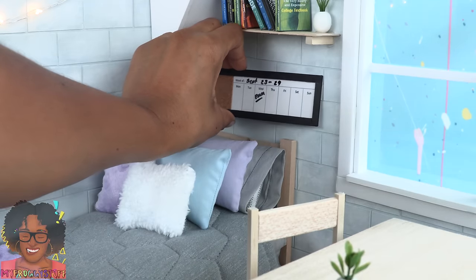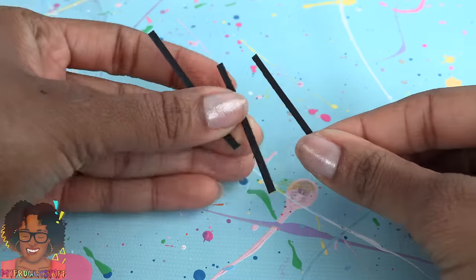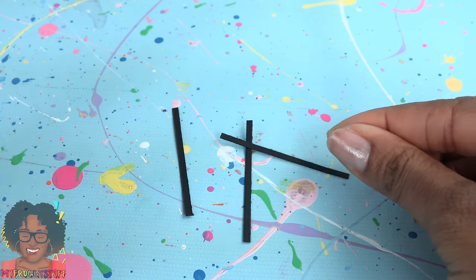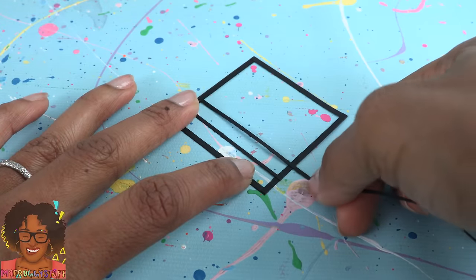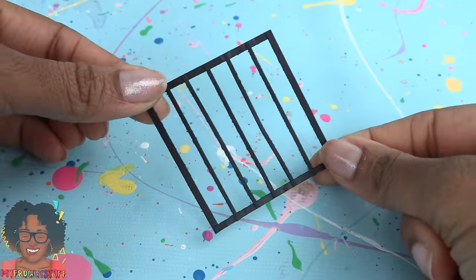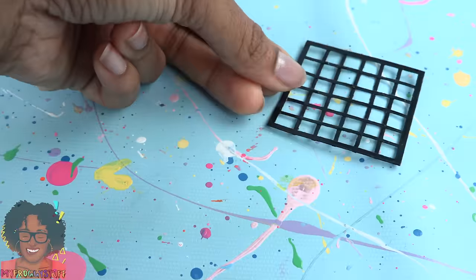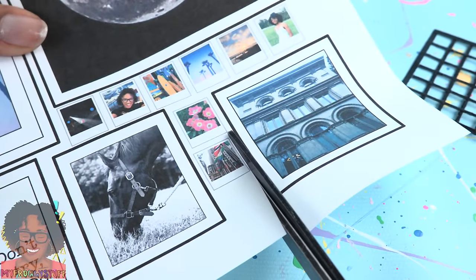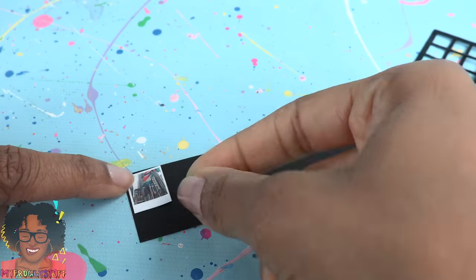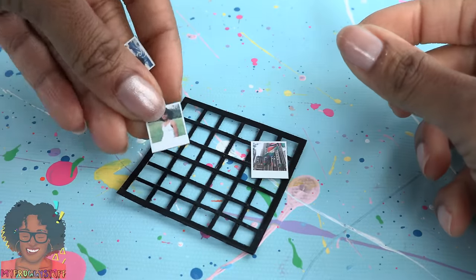Cut thin strips of black cardstock and cut them into two-inch strips. Glue them together to make a square, then glue more strips going across one way then the other. Brush it with clear nail polish and allow it to dry. While waiting, cut out a few polaroids, glue them onto cardstock, cut them out, and glue them onto the grid. Use poster putty to place it on the wall to make a fun way to display miniature photos.